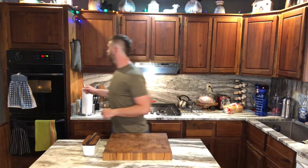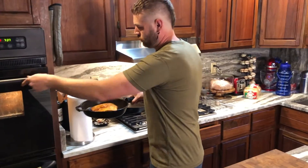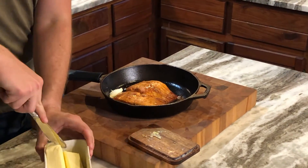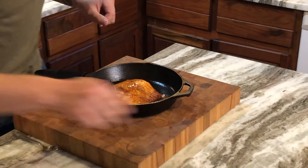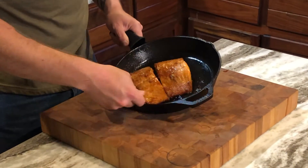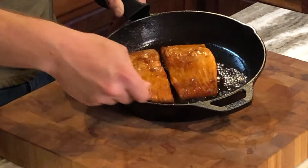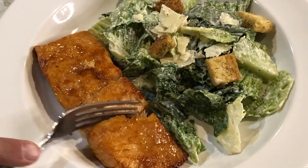All right, salmon is done. Let's get it out. Looks good. What I like to do to finish this off is just put a little bit of cold butter in the pan, and just take that melted butter and put it right over the salmon — just baste it. You can even set a pat right on there; I like it to melt. All right, now she's ready to plate. Perfect. Every time.